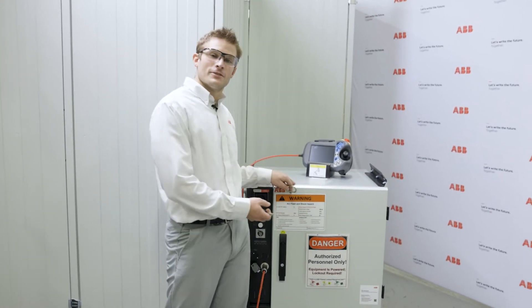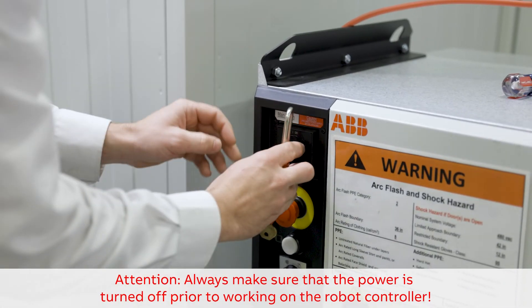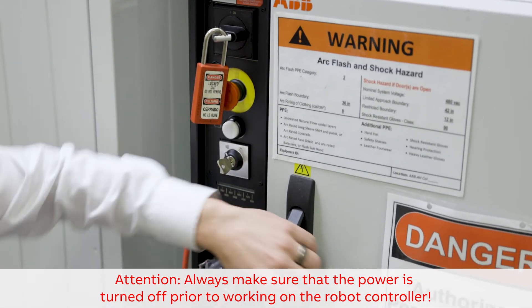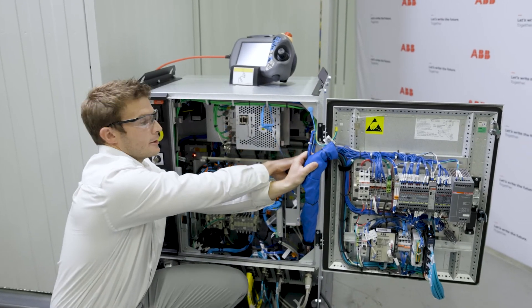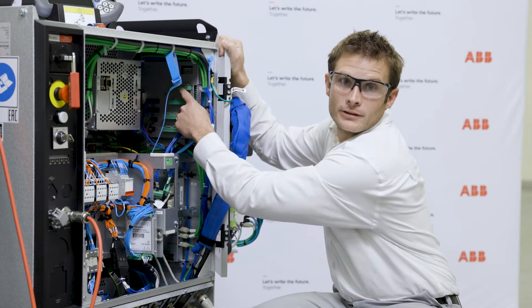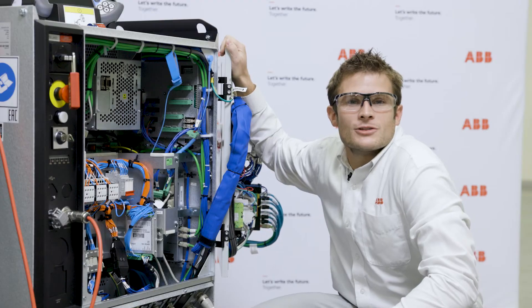Now we are going to show you the physical location within an IRC5 controller of the run chain jumpers. The factory run chain jumpers are located here. General stop signals are located on contact connector X5 on the panel board. The panel board currently has the factory jumpers installed.